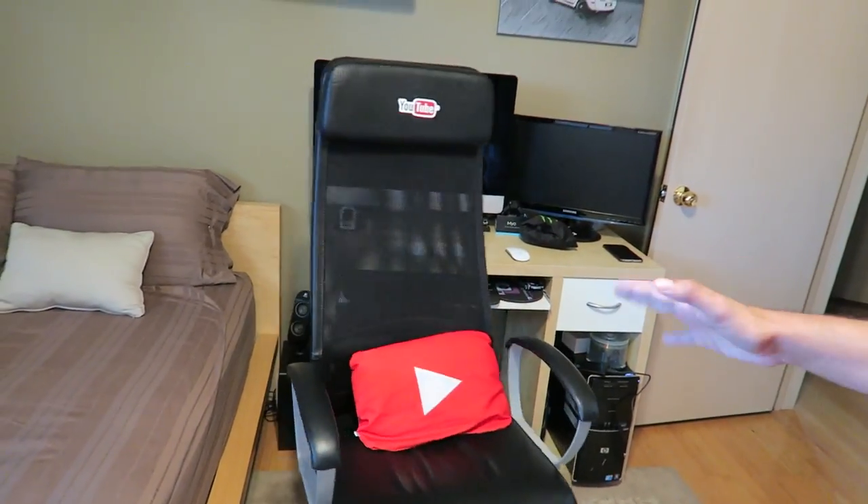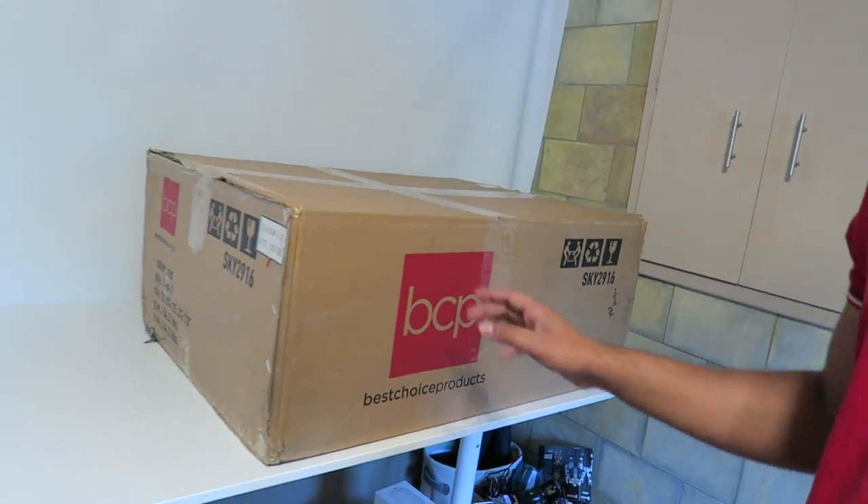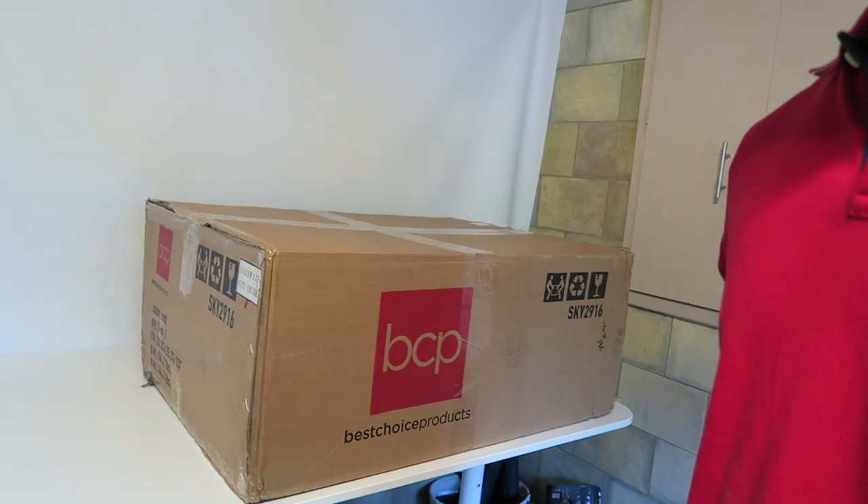Hey guys, welcome to a new episode of Conflicts. Today we'll be looking at something a little different — it's my computer chair. As you can tell, this is nothing special, just a very plain old computer chair. However, the people over at BestChoiceProducts.com sent over this brand new racing chair, so I'm really excited to try it out. Let's go ahead and build it and compare the two.